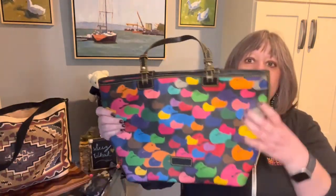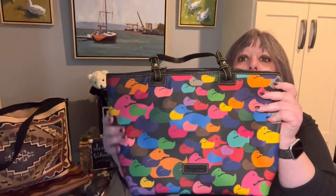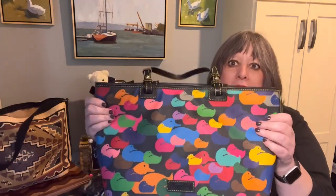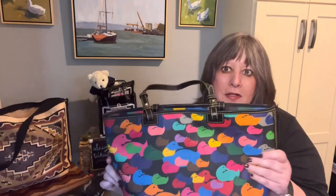This tote is 10 inches high, it's about 11 and a half inches long at the bottom but it goes up to 16 inches, and it is six inches deep. I think this is about the size of the small leisure shopper.